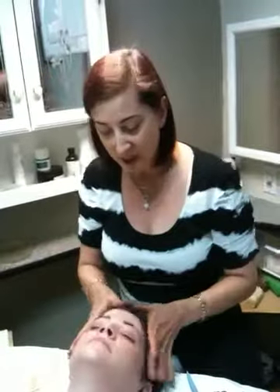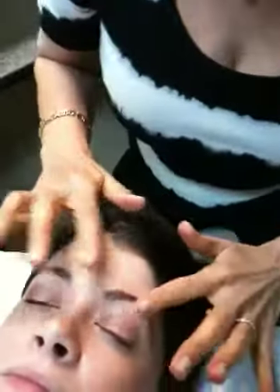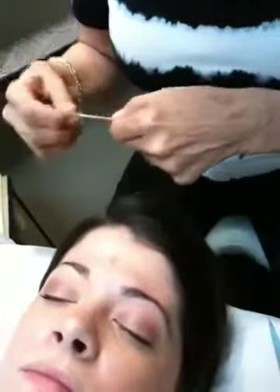Hi, this is Loretta Wilson from Just For You Salon & Spa in Tempe, Arizona, and this is my lovely girl here, Tammy. We're going to do a brow wax on Tammy. She has some permanent makeup that we did a long time ago, so we're just going to give her a nice clean up here at the salon.